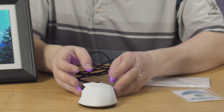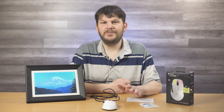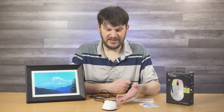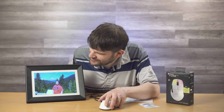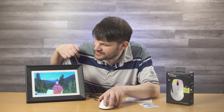You might be asking, 'Mark, isn't that the PhotoSpring thing you just reviewed?' And yes, it is. I just found out that this PhotoSpring frame is compatible with mice, and this might be the reason why there's a USB port on the back of this thing, which I reported about and said, 'why do they have this?' I tried to upload photos to it and I couldn't do it. Well, here's going to be the surprising answer. And yes, there's another big reveal coming up here.